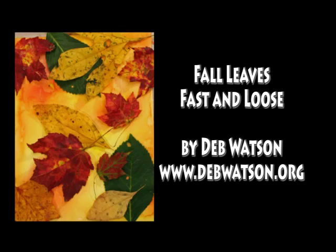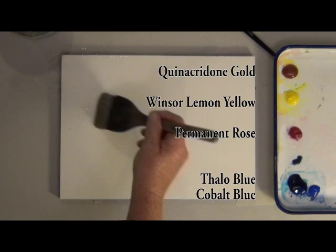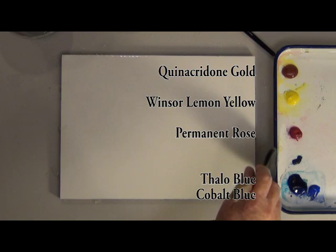Today we're painting fall leaves fast and loose in watercolor. The colors I'm using are quinacridone gold, Winsor lemon, permanent rose, and a little phthalo blue and cobalt blue.